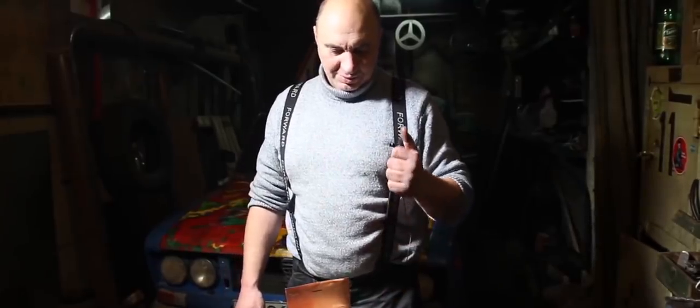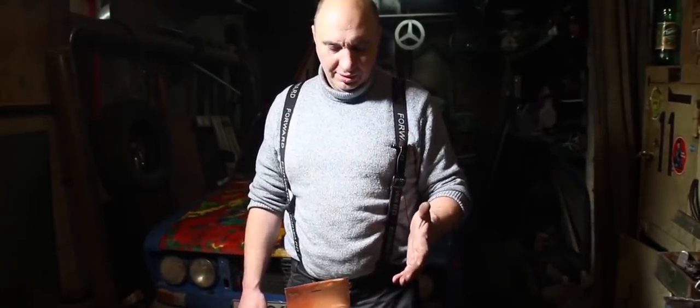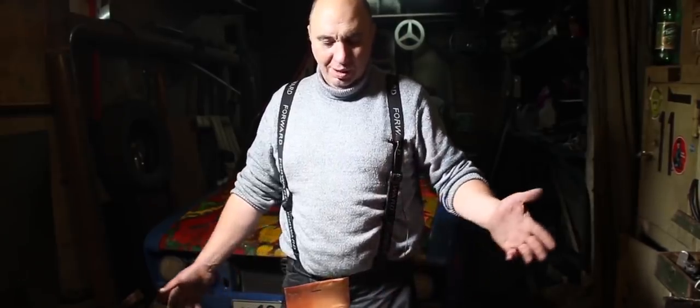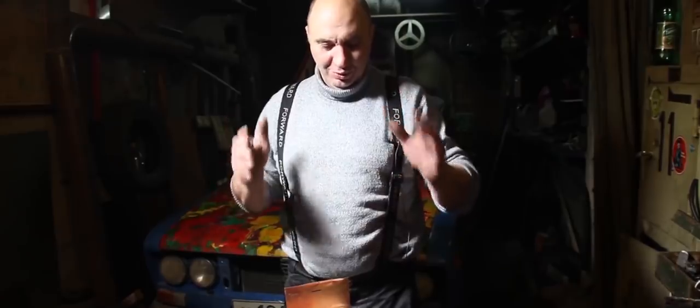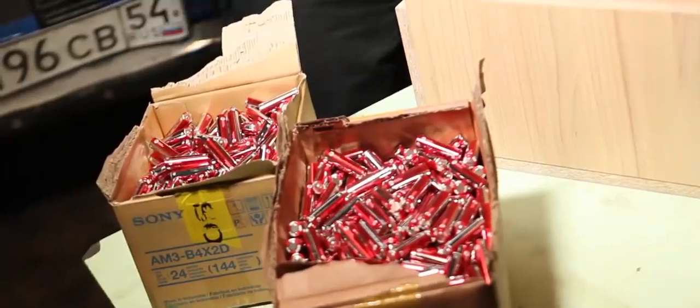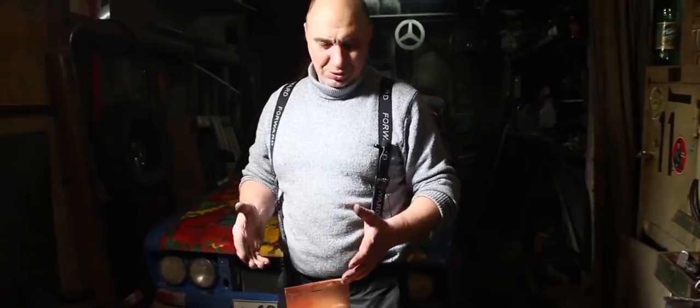Each row consists of eight batteries. One layer is eight batteries wide and twelve batteries long. You can do the math yourselves, but it should mean that in the end we'll have a cake consisting of eight layers in total. So until I use up all the batteries, I'm just going to keep on stacking. Hopefully I finish this before the morning.